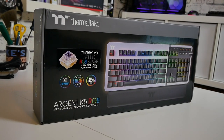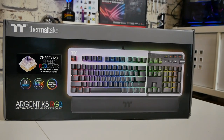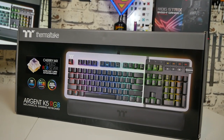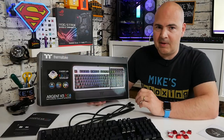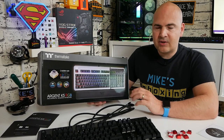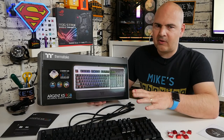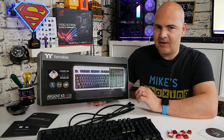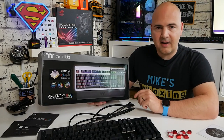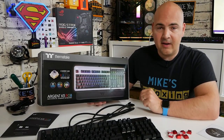It's got the Argent K5 RGB on there, so this is part of the Argent range which is basically a premium range for gamers. This particular keyboard is really well suited to go with either of the other Argent RGB mice, which are the M5 in both the wired and wireless versions. So if you want a completely premium desktop setup and you really love Thermaltake's RGB implementations — which are actually very very good — then this might be just the thing for you. You can click on the links or cards to see the individual mouse reviews.